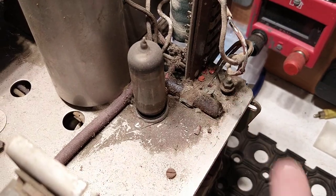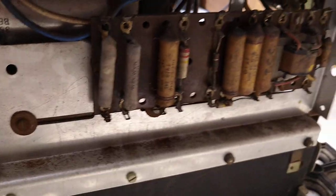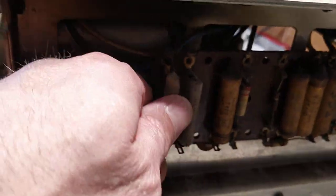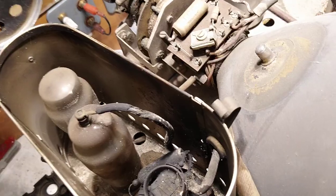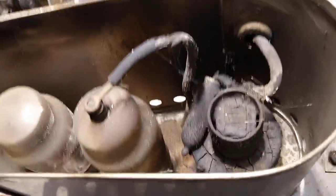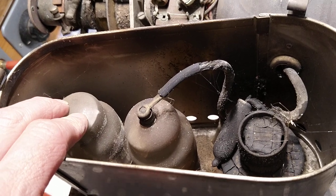Various capacitors on here — this is the frame timebase panel, and also some of the HT smoothing and some droppers in there. Over on this side there's just the little audio condenser and coupling condenser.